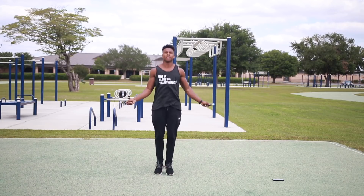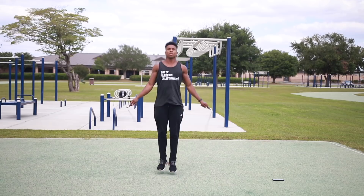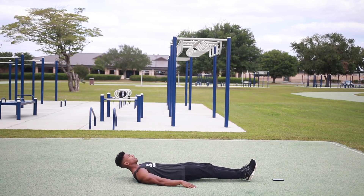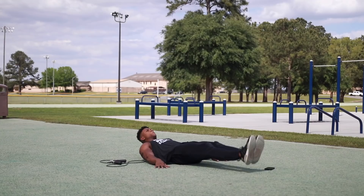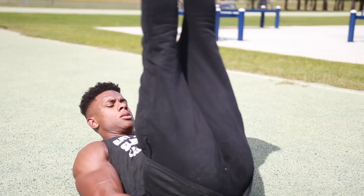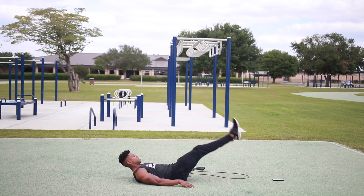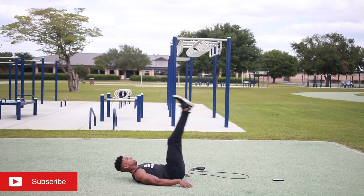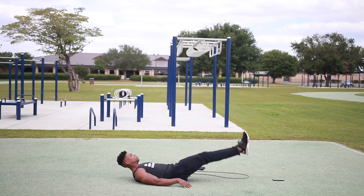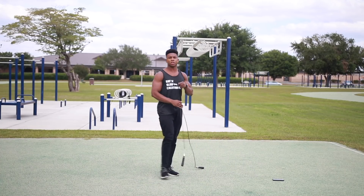15 more seconds — 10, 9, 8, 7, 6, 5, 4, 3, 2, 1. Let's do 15 leg raises now. On the ground, hands flat by your sides. Ready — begin. Up, come back down, that's one. Up four, up six, up seven, up eight, up nine, up ten. Five more — eleven, twelve, thirteen, fourteen, fifteen. Good job!